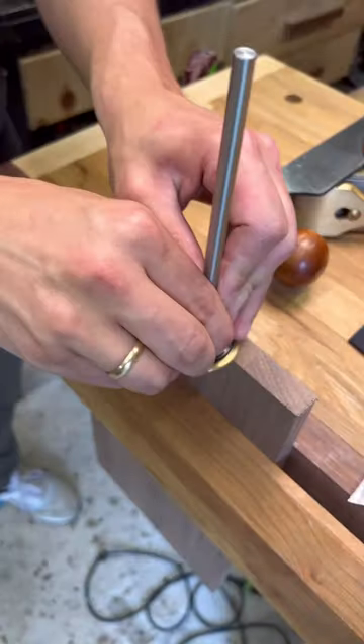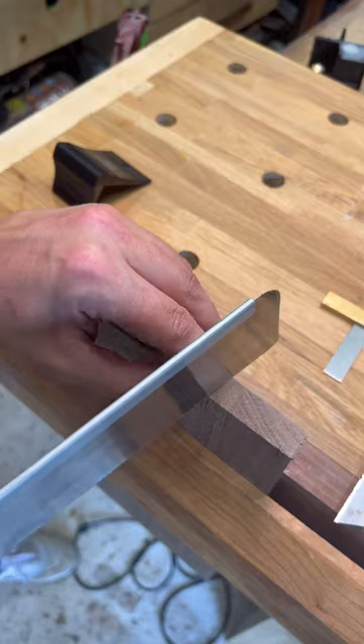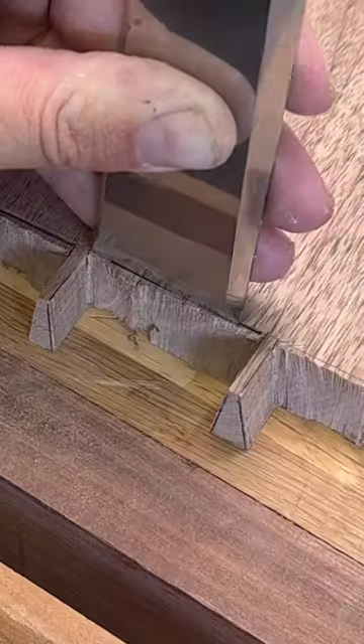I traced over the lines and then marked the depth. I cut the pins, repeat the same process, remove the waste material with my coping saw, and clean the joints with a big chisel so I have a nice straight reference.